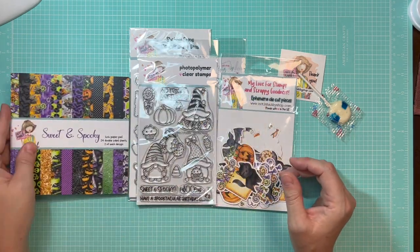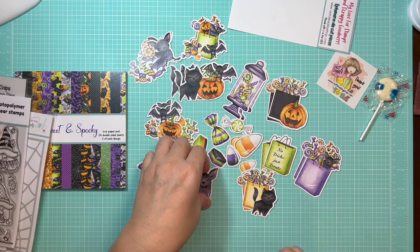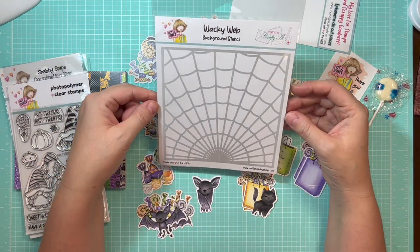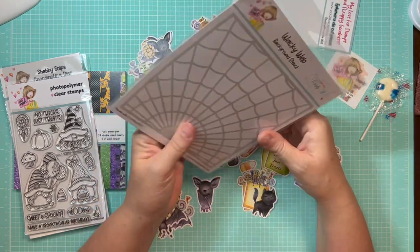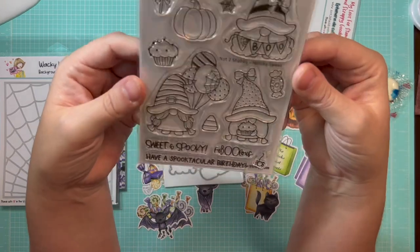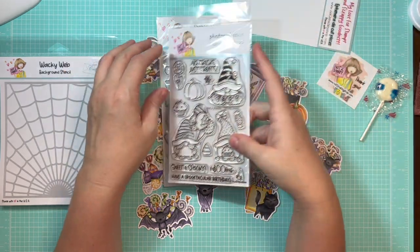Now let's look at the ephemera. Look how cute all of this is — the kitties and bats with their little sassy eyelashes. Look at her with her little fang sticking out! And now let's look at some of the other things. There's even a stencil in this package from Alicia over at the Call Me Crafty Al YouTube channel — it's a spider web stencil. There are also stamps and dies, and I love that Jamie includes corresponding dies. The sentiments are super fun too: 'Fabulous,' 'Have a Spooktacular Birthday,' 'Sweet and Spooky.' And just look at these adorable gnomes!